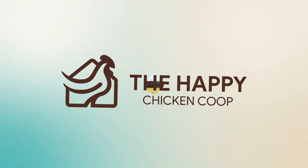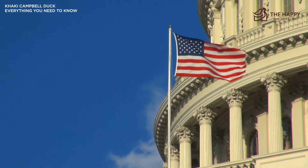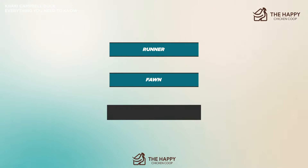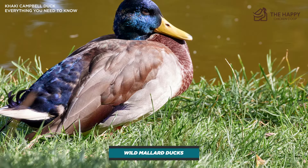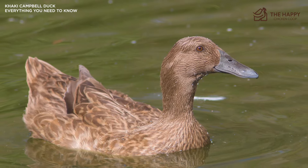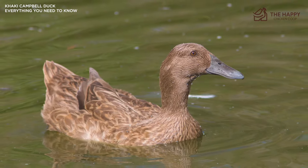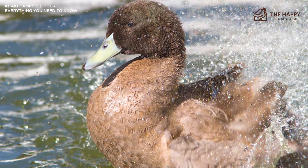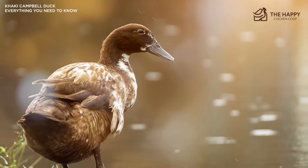The Khaki Campbell duck is one of the most popular domesticated breeds kept in the United States. This attractive breed was created by crossing runner, fawn, and rowan ducks. Some historical accounts also indicate they crossed Khaki Campbell ducks with wild mallard ducks, but others do not. They are a superb multi-purpose duck breed for both large and backyard homesteads, excellent for both eggs and delicious meat.